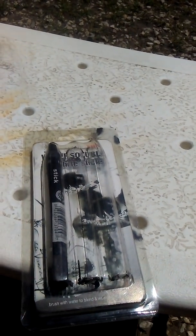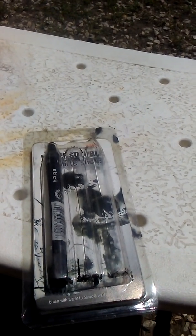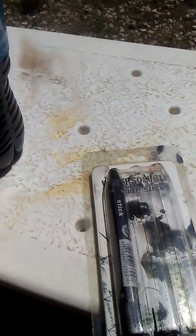I bought it three years ago at Hobby Lobby. They probably sell it at Michael's too, or you could find it somewhere else. It's exactly what it says on the label.